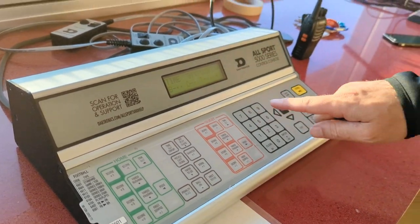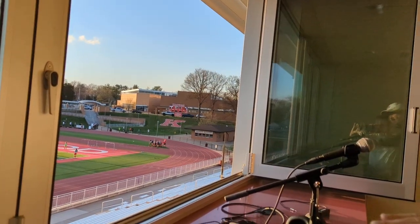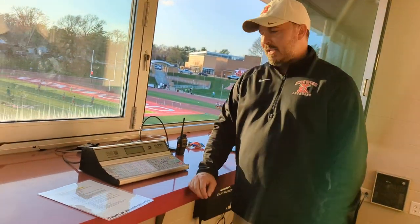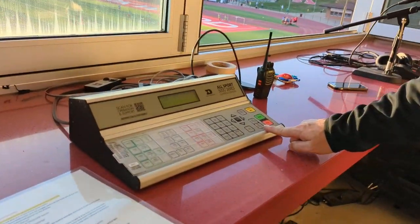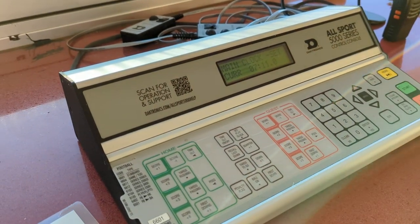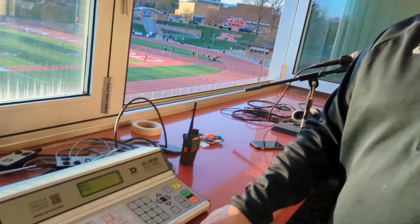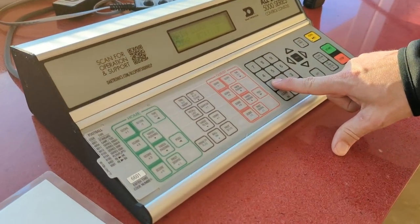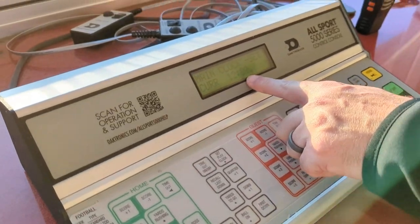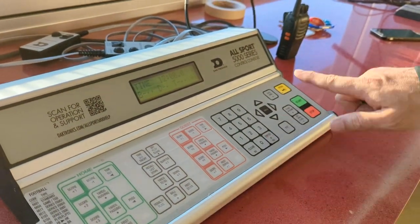There are seven minutes and eleven seconds on the clock, so we need to clear that out. The first thing we're going to do is set the time. Press Set Main Clock, then type the time you want. I'll use an example of 12 minutes, which is a typical high school lacrosse period — so type 1, 2, 0, 0, 0 for 12 minutes and zero seconds, then hit Enter.